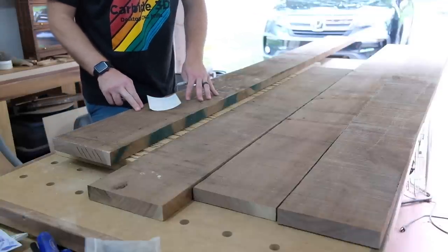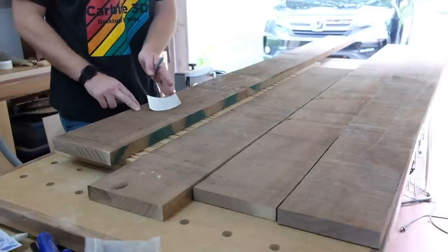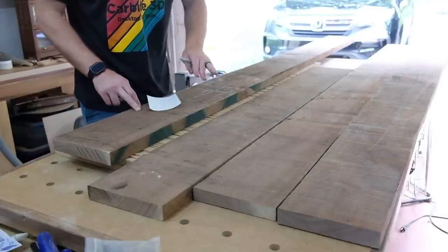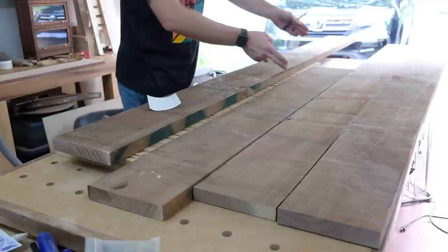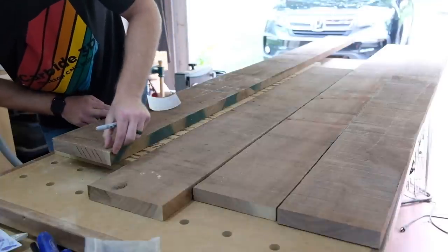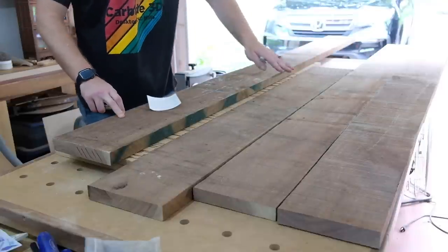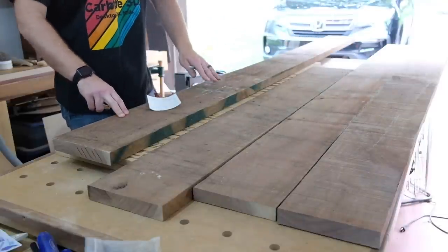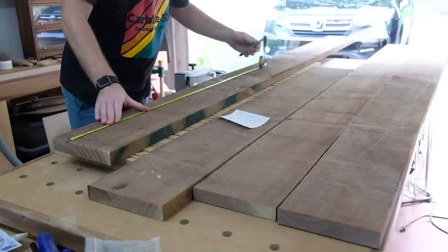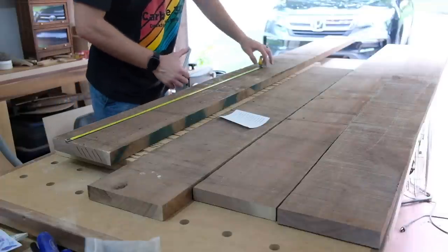So I'll start with my top and bottom panels, which are going to be the longest — those are going to be 30 and a half inches finish length. So I want to add some margin to that. I usually add at least an inch, so I'll add an inch and a half to make it an even 32 inches. I'm looking for 32-inch chunks of these boards that I can use for the casework. This piece right here looks to have probably the least amount of sap, as well as this board. So I'm going to try to grab my 32-inch pieces from these two boards. I'll just go ahead and mark 32 inches here. I'm just using a Sharpie for this — you can use a pencil, you can use chalk, use whatever you'd like.